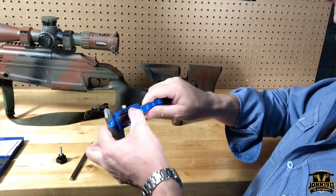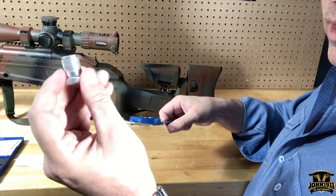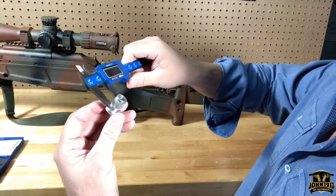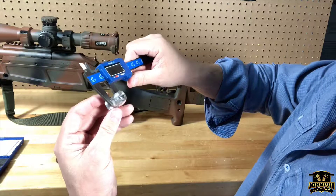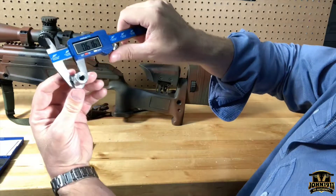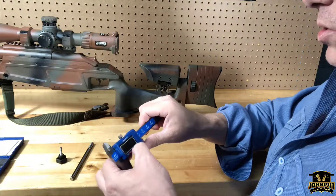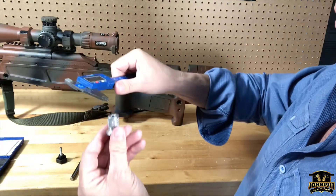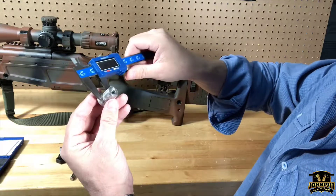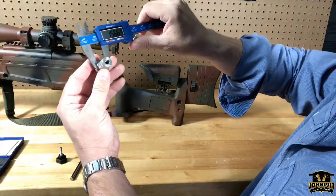Now the rear foot — the critical part is going to be the recess. Let's go ahead and measure that out. That works out to 0.616 inches. In millimeters, we are at 15.66 millimeters.